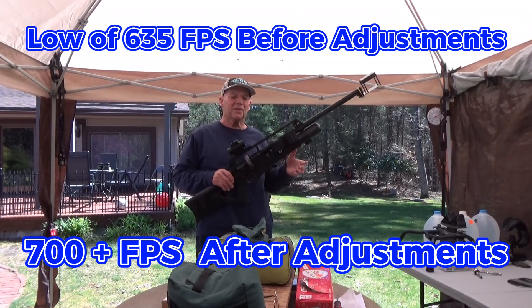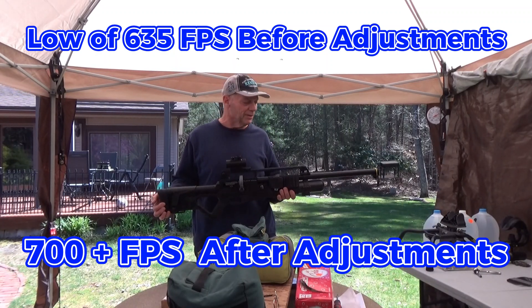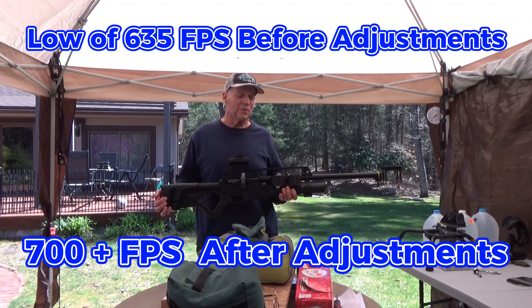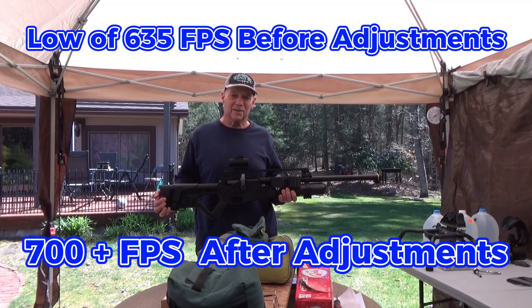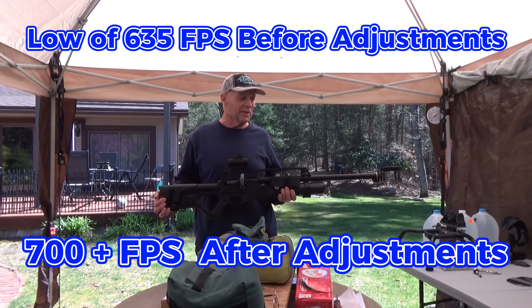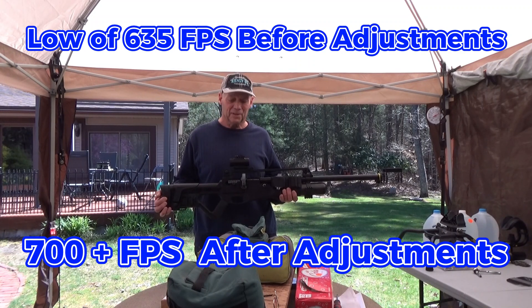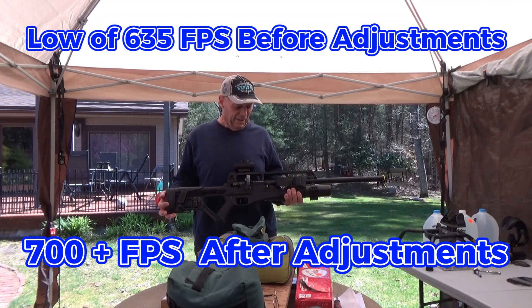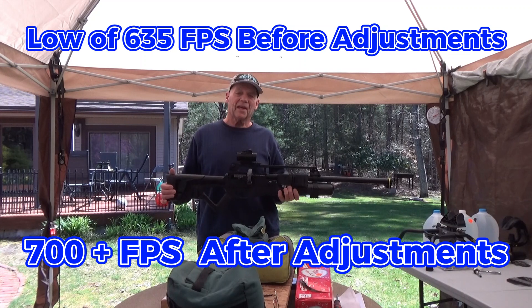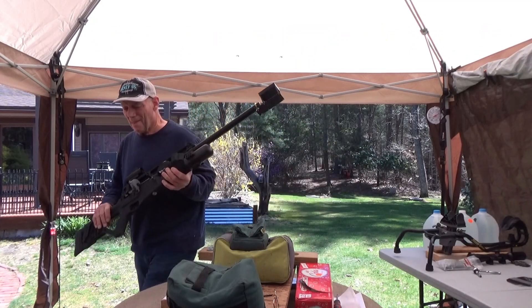That's it, guys — that's how you do it. It's pretty simple. That's the Hatsan Blitz .30 caliber. Over time you probably will need to adjust that hammer spring, and it's very simple to do. Just take your time, don't move the gun around, and make sure the tension screws are loosened and tightened properly. I think that's gonna be it for this one. Thanks for watching — really appreciate it. See you next time.